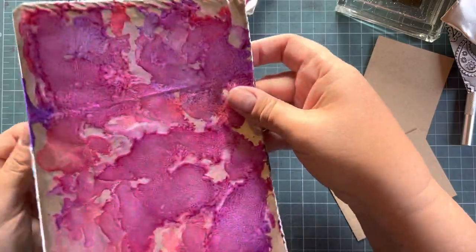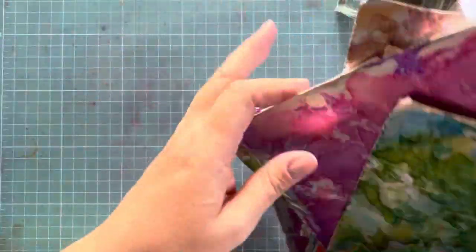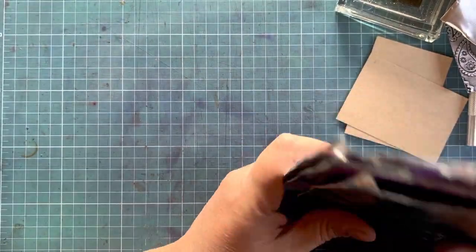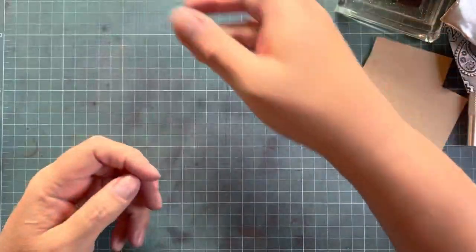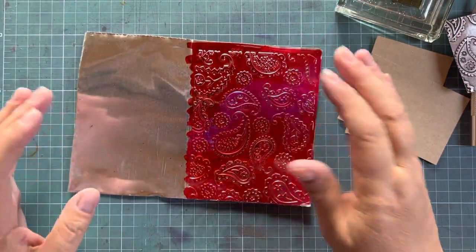You can use your waste pieces and just color them with alcohol ink. I prefer to color before I emboss, but you can obviously color after you've embossed. You can refer to previous tutorials on how to color your metal tape with alcohol ink.